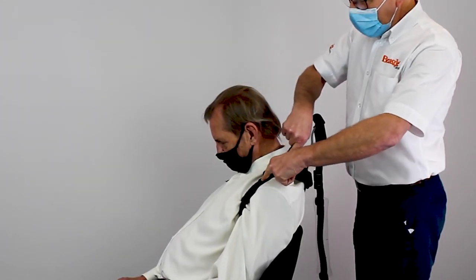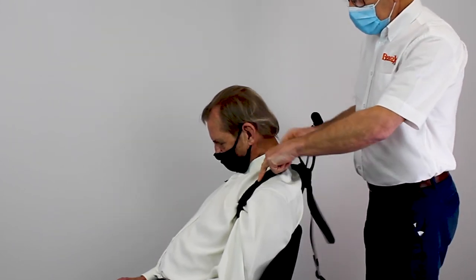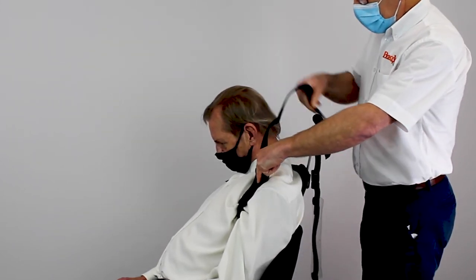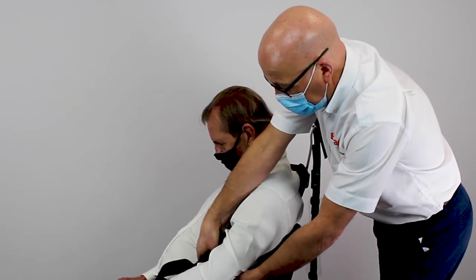To remove the shoulder straps, peel the strap towards the shoulder, taking care to leave the hook on the shoulder pad. Then slide the strap back through the loop and lower the strap behind the chair. Repeat this on the opposite side.